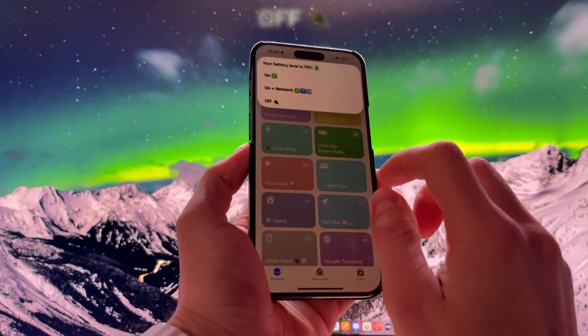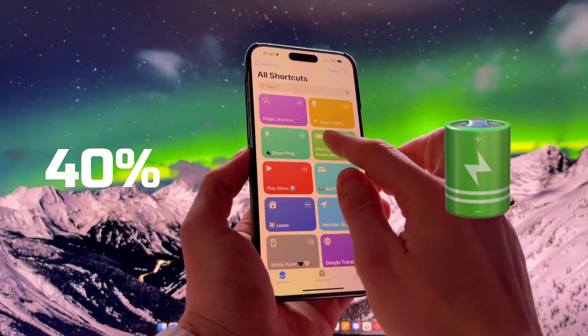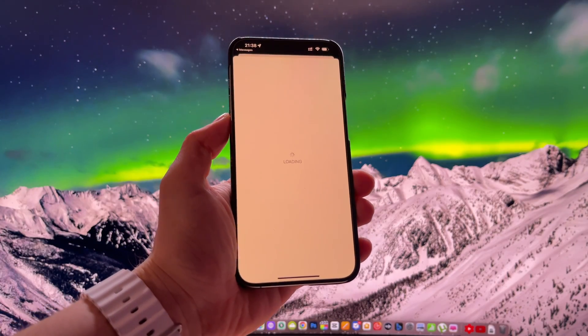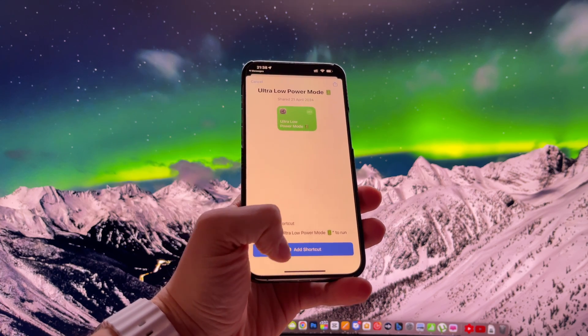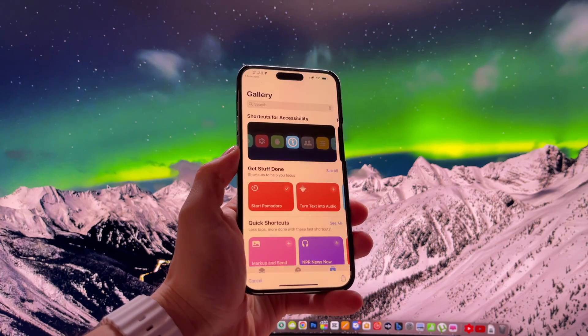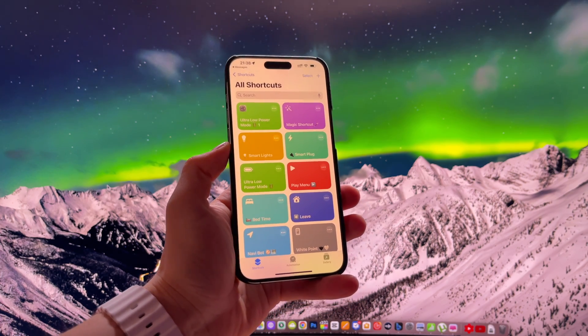From my experience on my iPhone, I was able to get up to 40% more battery life while using the Ultra Low Power Mode shortcut. How to install this shortcut? It's very simple — just use the iCloud link provided in the description of this video. Click on it and install the Ultra Low Power Mode shortcut on your device, then simply run it from your shortcuts library.